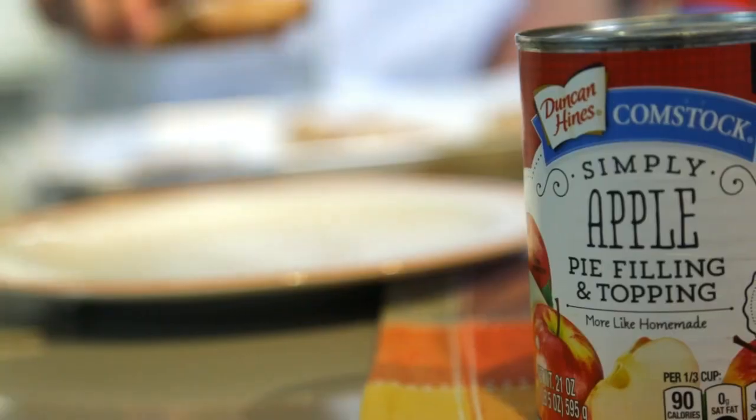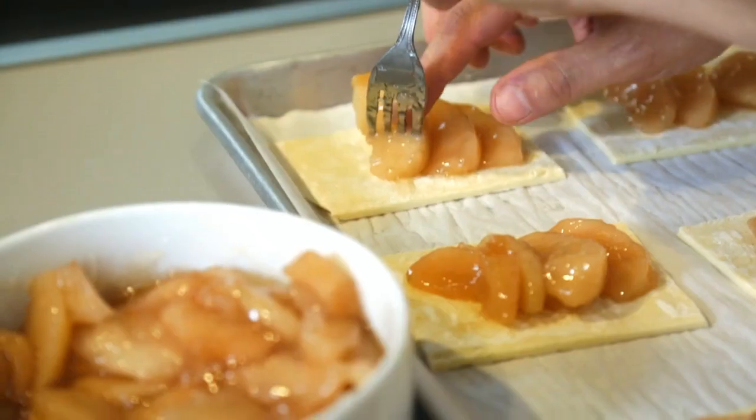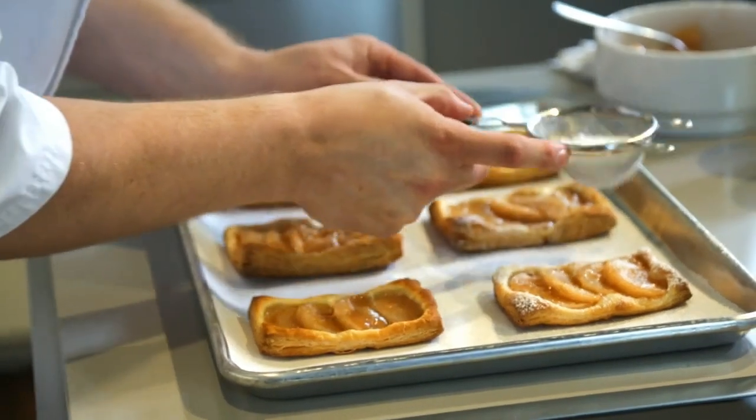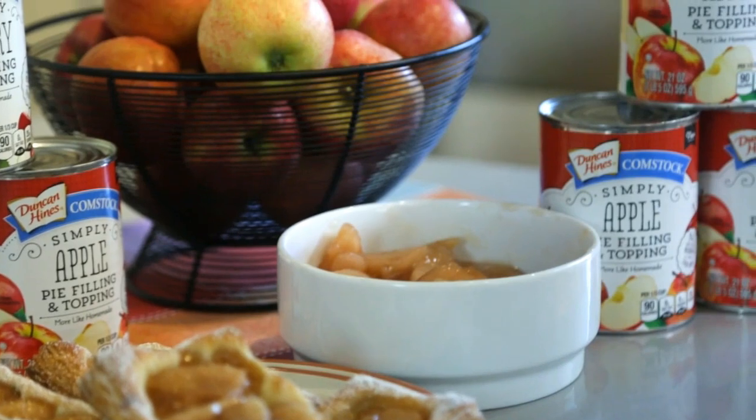Duncan Hines Comstock Simply Apple Pie Filling and Topping starts with the freshest fruit, picked at their peak with nothing more than a little lemon juice, starch, sugar, and a pinch of salt. That's why we call it Simply Apple.